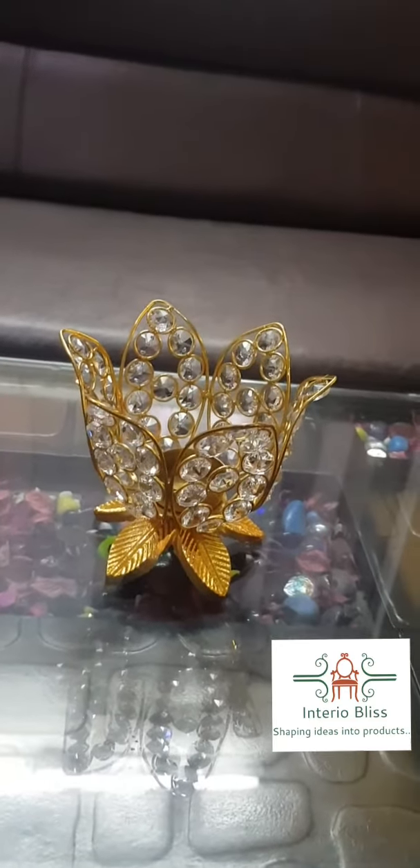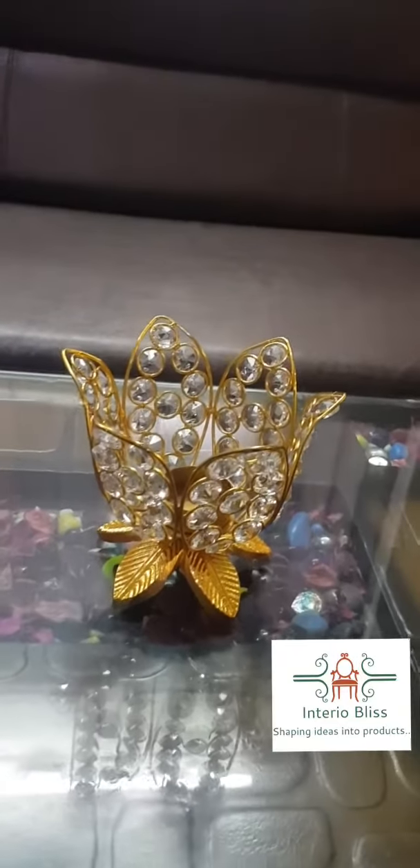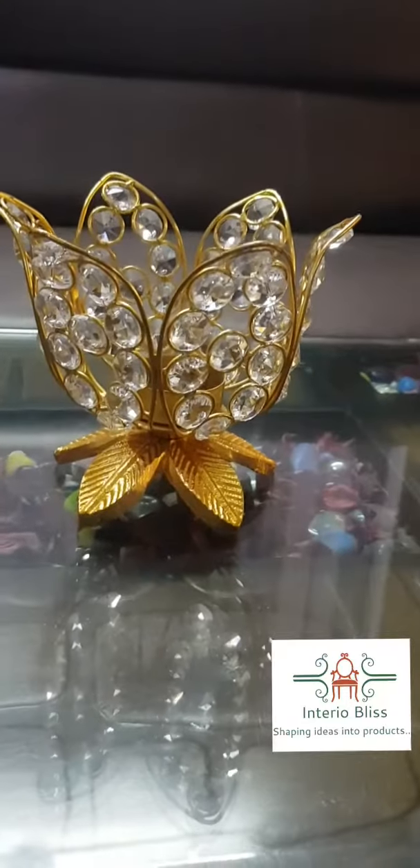Hello everyone, welcome to Interior Bliss and Majestic Metal Crafts. Here we are in front of you with a very beautiful lotus-shaped tea light or regular candle stand. As you can see, talking about the finish, it's ultra gilded gold base.